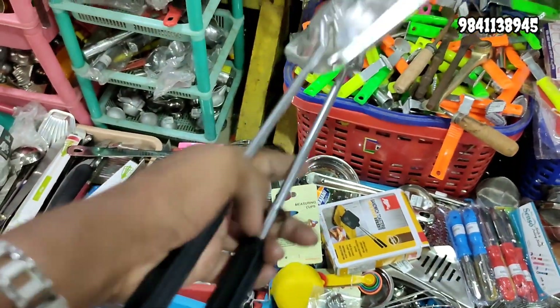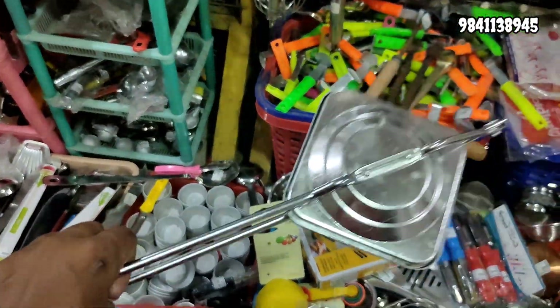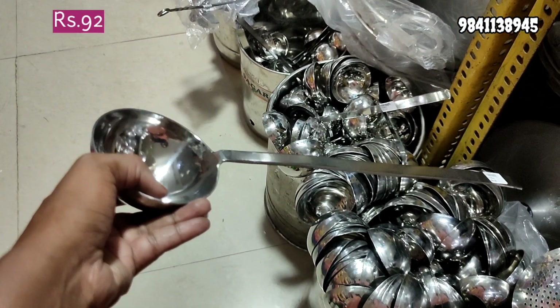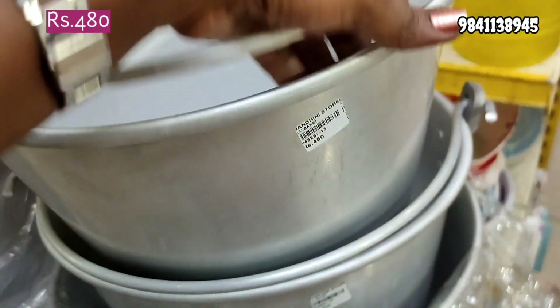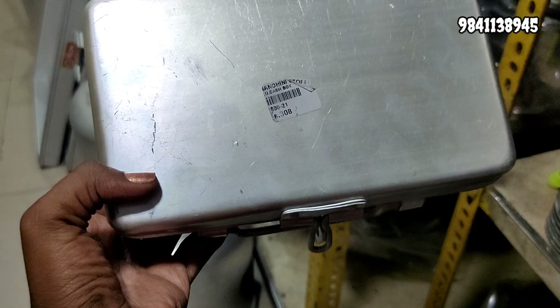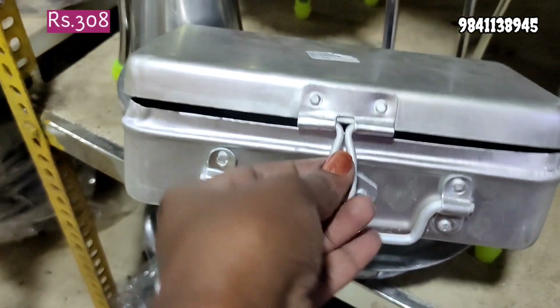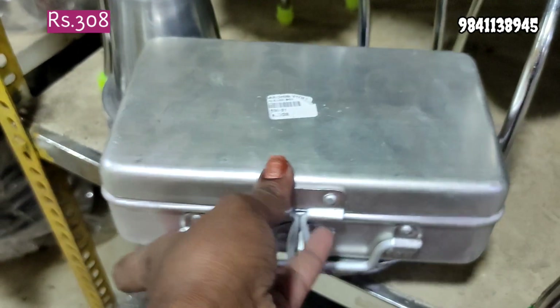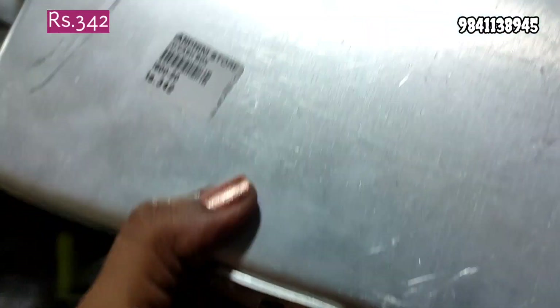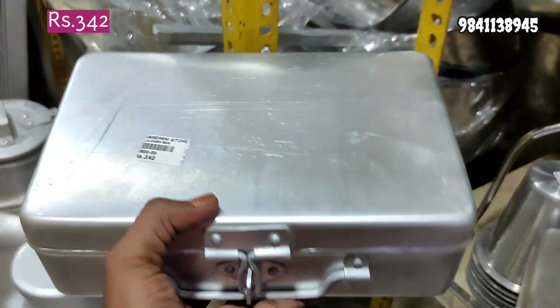We use rose milk containers. We use the current for 115 rupees. We use the aluminum wall for 480 rupees. We use brass in the bucket. This is a medical kit box. This is the idea pump, size 342.